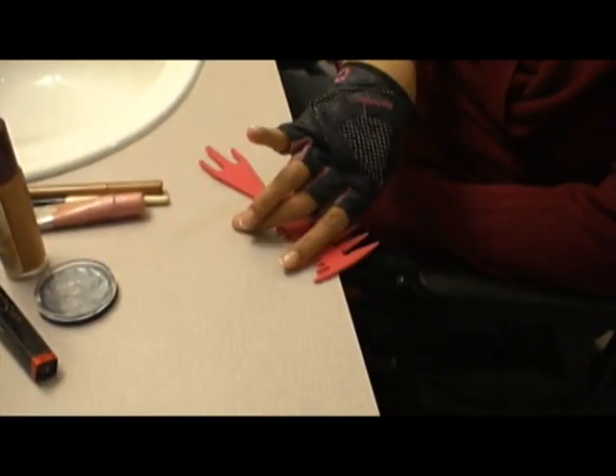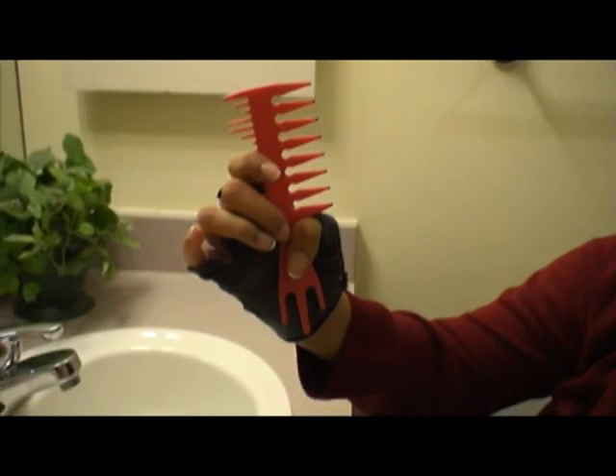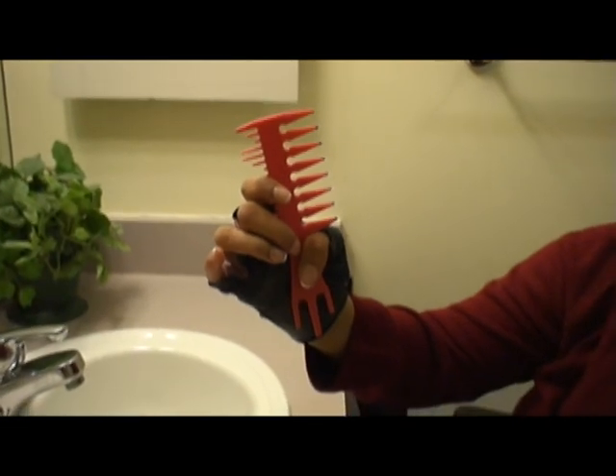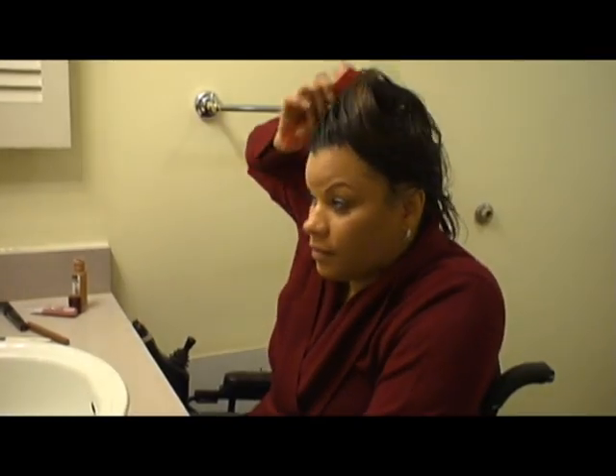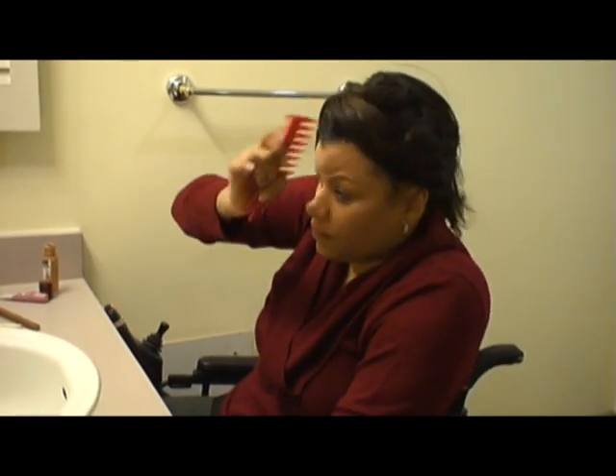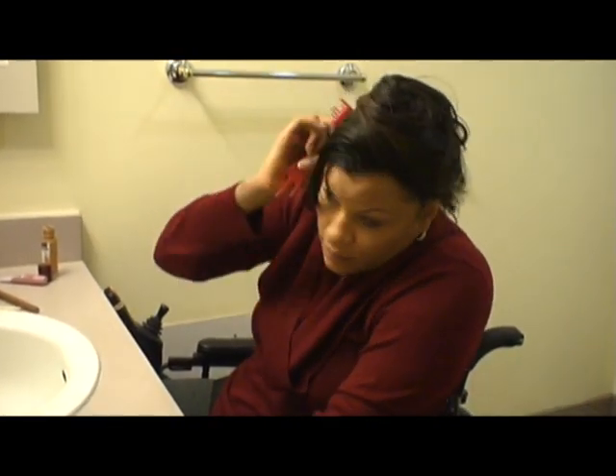I use a comb to comb my hair. I purposely broke the other side of my comb to avoid the comb poking into my fingers — it also makes it easier for me to hold it. You can also use a one-sided comb or brush depending on your preference.